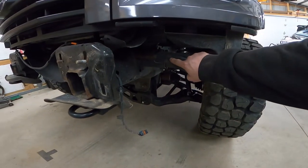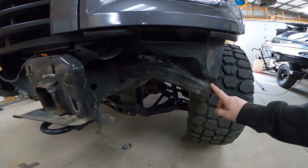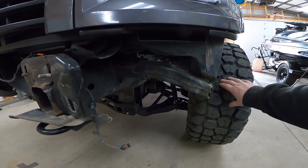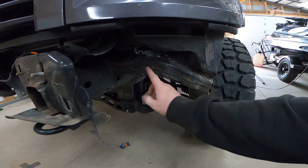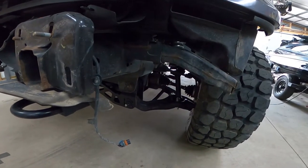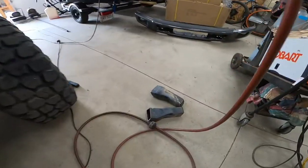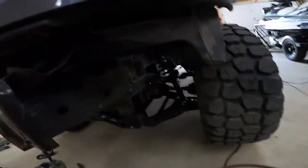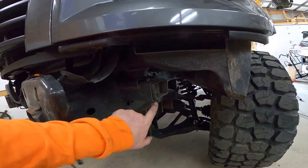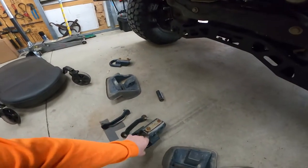I'm gonna go ahead and cut out my crash bars because you can see them with the bumper, and the driver's side one rubs on the tires. I'm just gonna sawzall them — you can't get the bolts out because they hit the body. There are the crash bars, got primer on them right now, I'll paint them to keep the exposed metal covered.